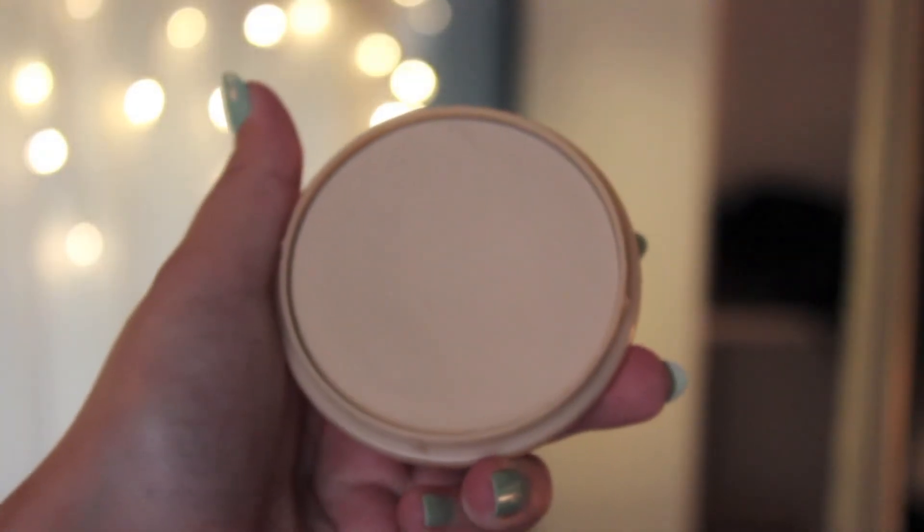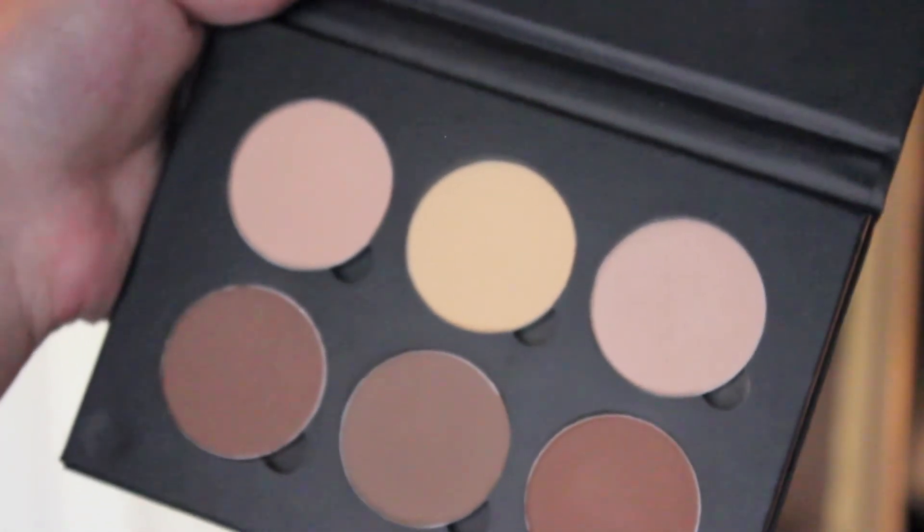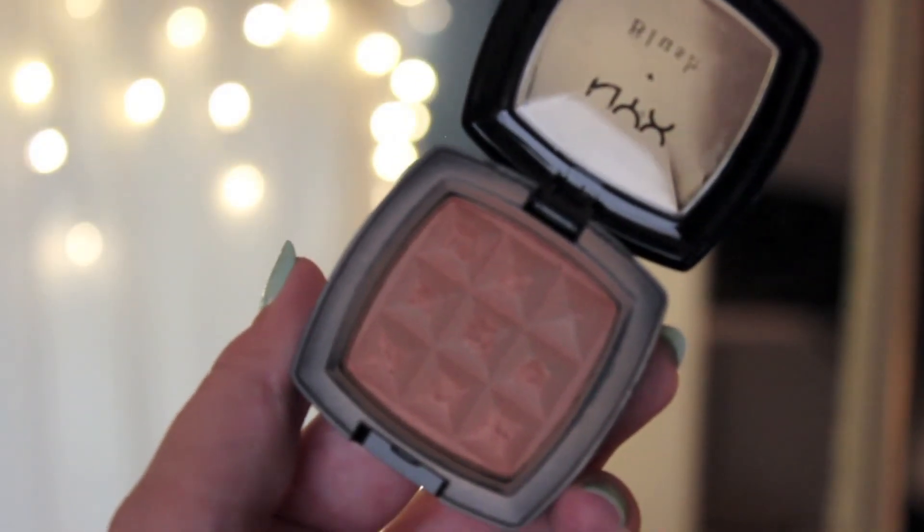For concealer, I used the Maybelline Instant Age Rewind Concealer in Brightener Illuminator, applied in an upside-down triangle under my eye and blended with a damp beauty blender. To set my foundation, I used Rimmel Stay Matte Press Powder in Transparent with an e.l.f. powder brush, and Anastasia Banana Shade to set the under-eye concealer. I also applied contour — I'll do a full contour routine video if you'd like. For blush, I used NYX Terracotta, which adds a pretty subtle glow, applied with a Real Techniques Blush Brush. For highlight, I used the highlighting shade from the Anastasia Contour Kit on my cheekbones, down my nose, Cupid's bow, and chin.